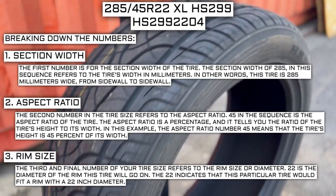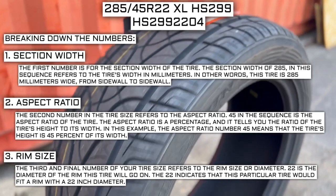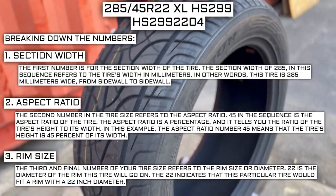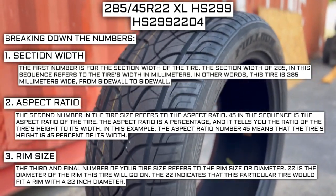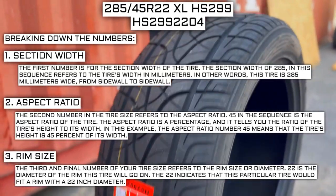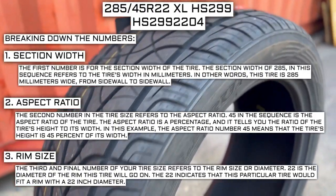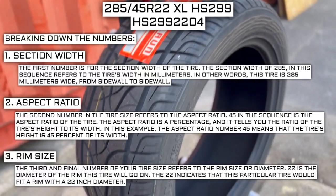Keep in mind, this number is not negotiable. Unlike the first two numbers, you can't upsize or downsize this part. The only time this number will be different is if you are actually changing the size of your rim. For example, if you find a fantastic deal on a set of 265-70-R17 tires, you absolutely cannot use them in place of your current 265-70-R16 tires, unless you are actually changing the rim size from 16 to 17.